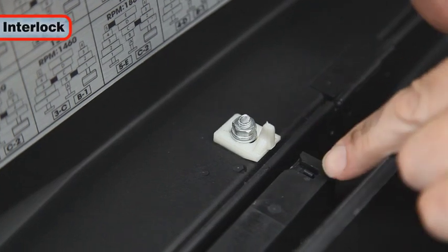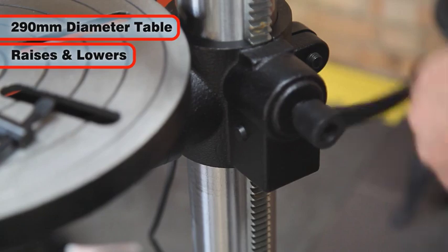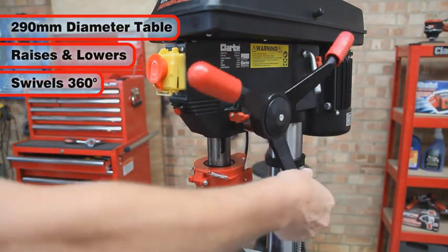A micro-switch is fitted to the lid to prevent unintended operation when it is open. The large 290mm diameter table may be raised, lowered, or swivelled 360 degrees around the column.